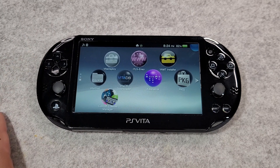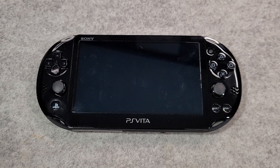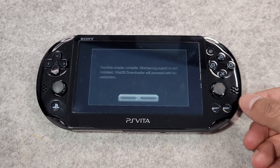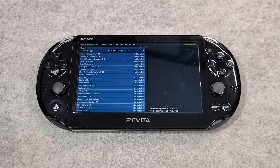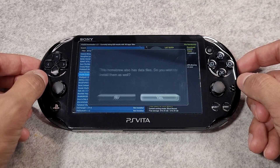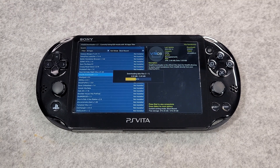Let's first open up the Vita DB downloader. This app will install a file needed to run various ports and homebrews. Once you run it, you'll be greeted with a message saying the runtime shader compiler is not installed — Vita DB downloader will proceed with its extraction. Press OK and it will install this file. Once finished, you'll be inside the Vita DB application where you can see all the different homebrews, emulators, and games you can download directly onto your console as long as you're connected to the network. First, update your Vita DB downloader — it will be marked as outdated, so press X to begin the update.